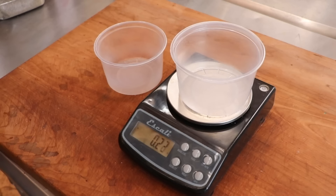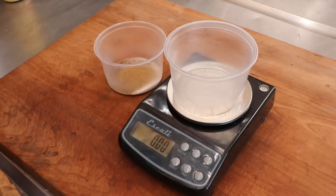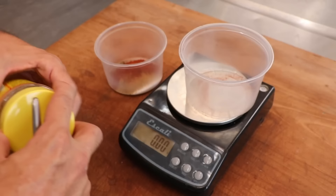Let's make the Nooch sausage. Starting with the spices: salt, pepper, coriander — I'm a huge fan of coriander so it's in there — and some smoked paprika. The star of the show is the nutritional yeast. I added 1%. Nutritional yeast is an interesting ingredient because it not only brings a whole lot of flavor, but it also acts as a very interesting binder, so our sausage should be juicy with a really beautiful texture.